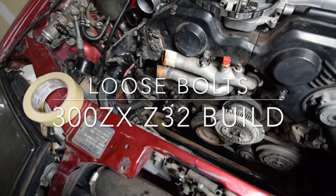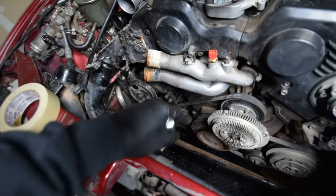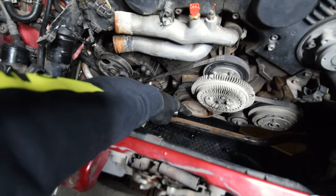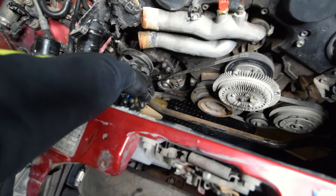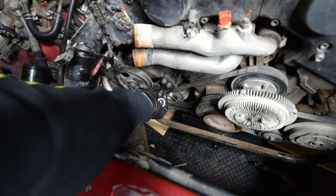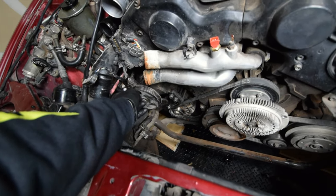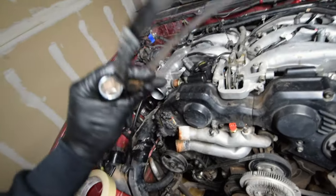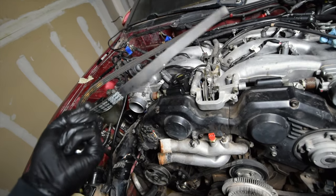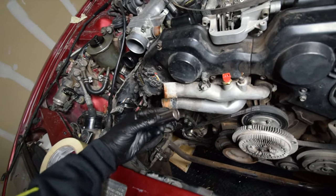Alright guys, what you're going to want to do — you can already see I got the belt off. There's no belt connecting the power steering to the crank or the motor over here. What you want to do is go ahead and loosen this bottom bolt. You can tell it's loose right there — you'll have enough release to get that belt loose. The belt is right here and honestly doesn't look bad.